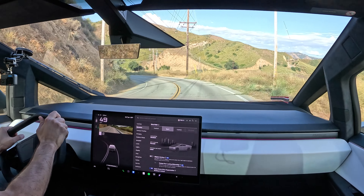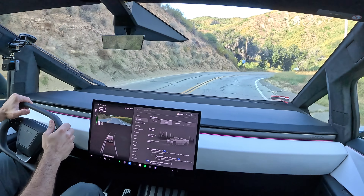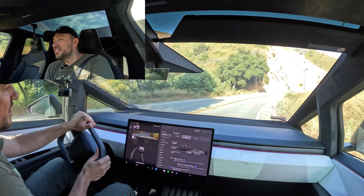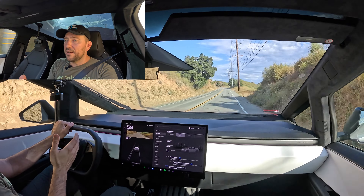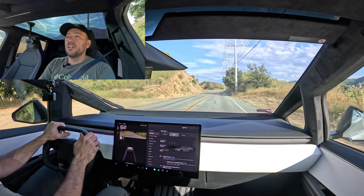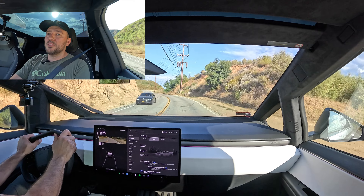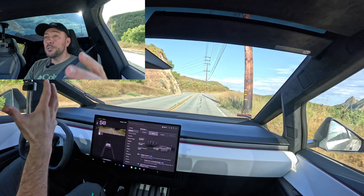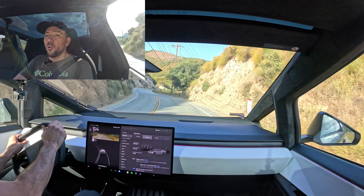For this huge 6,600 pound machine, look how well it handles corners. I'm not going to go super fast, but this doesn't feel like driving a truck. With the steer-by-wire it's very pointy, very direct. The suspension kind of pushes it to the ground. Tesla is the best demonstrator of low center of gravity — these batteries pull the car down and even a huge truck like this handles almost flat through the corners.